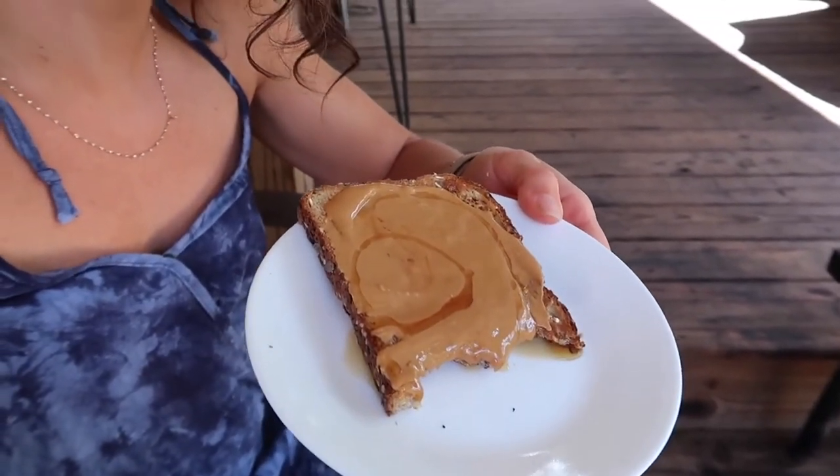All that talk about how I'd never be hungry again — it is 4 o'clock and I'm hungry. So I made a piece of peanut butter toast. This is my favorite bread: Dave's Killer Bread, the seed one with flax seeds, sunflower seeds, and all kinds of different seeds on it. I put that with about two tablespoons of peanut butter and then a little drizzle of maple syrup. That's going to be my hold-me-over-till-dinner snack. I'm going to snack on this, go edit, and I'll see you guys at dinner.